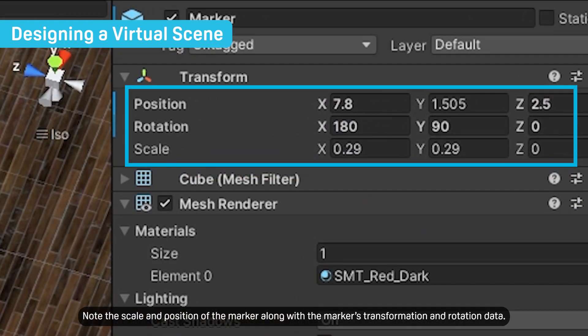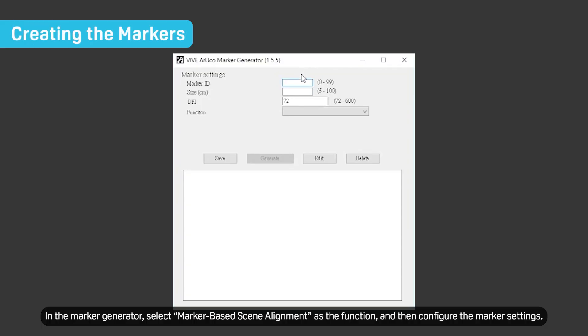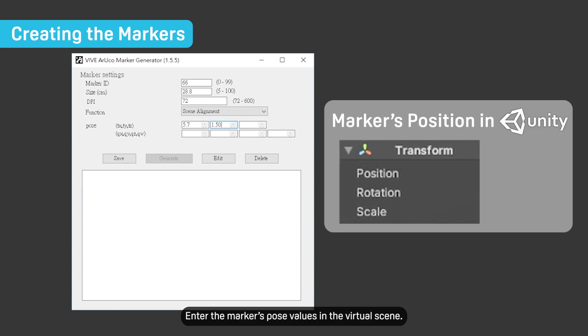Note the scale and position of the marker along with the marker's transformation and rotation data. Now you're ready to create your marker. In the marker generator, select marker-based scene alignment as the function and then configure the marker settings. Make sure the marker ID you enter hasn't already been used for another function like drift prevention. Enter the marker's pose values in the virtual scene.